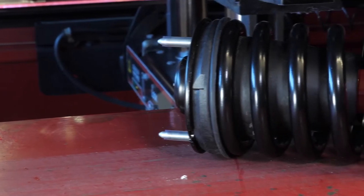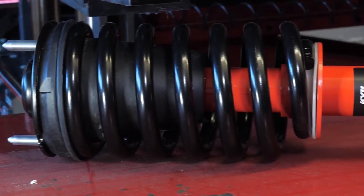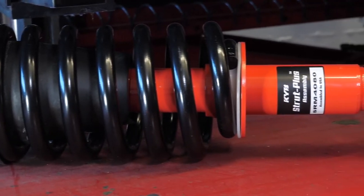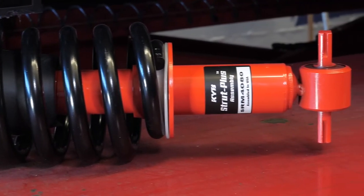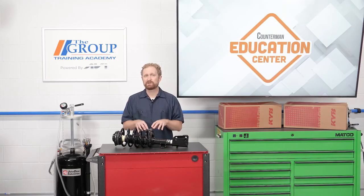So here's the bottom line. If your customer wants a loaded strut assembly, make sure to take a close look at the application listings. If a manufacturer has multiple applications listed under one part number, it's a good idea to investigate further to make sure that the strut assembly meets OE specifications and was designed and tuned specifically for that vehicle model. I'm Josh Cable. Thanks for watching.